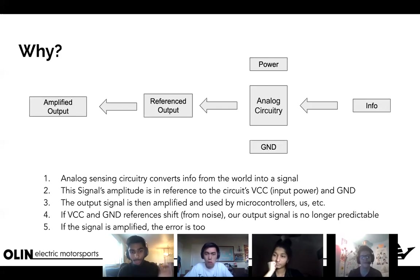That output signal is used by microcontrollers or whatever. Now, if VCC or the ground reference shift — which is very possible due to flowing currents on your PCB, magnetic interference, or coupling with your power or ground — those levels might drift. If VCC and ground begin to shift, our output signal becomes unpredictable: the same value we sense one day might be different another day.